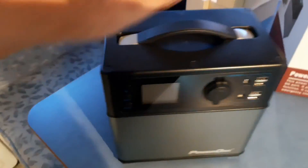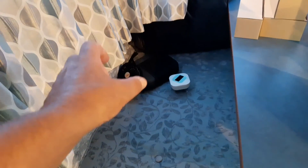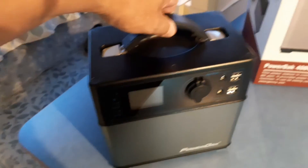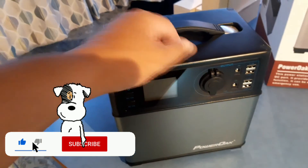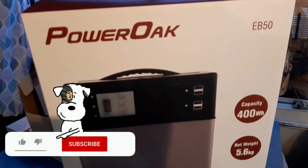Also remember, this is totally portable. With the other option I was going to use — sticking a car battery, multi-charger and all the other bits and pieces underneath the bed — it would take up that whole area and would not be portable. Whereas this, at a lot less weight, is completely portable and does the whole job. I think this is a great step forward in camping, especially if you go off-grid. This is definitely worth it — it's the Power Oak EB50.